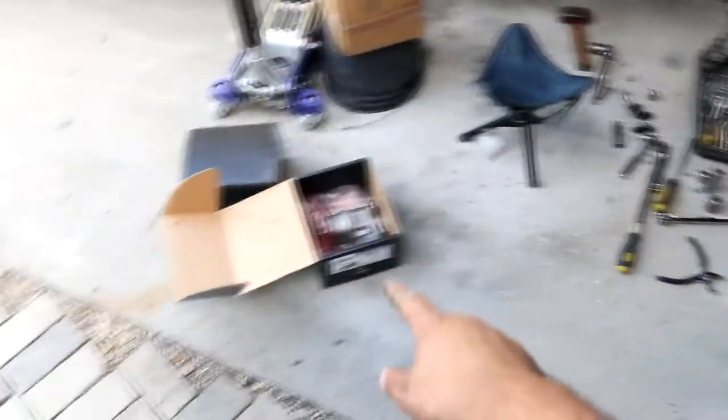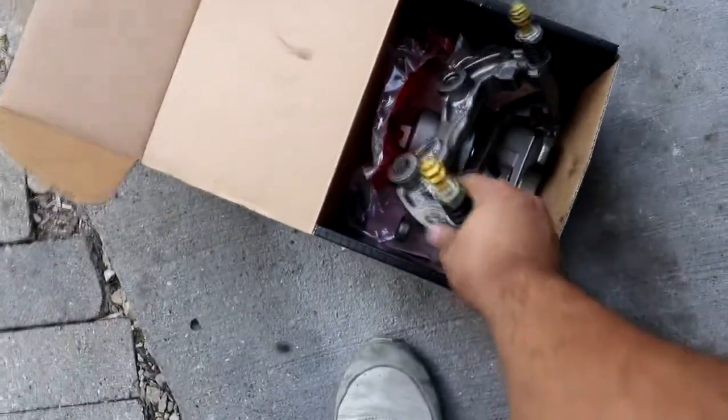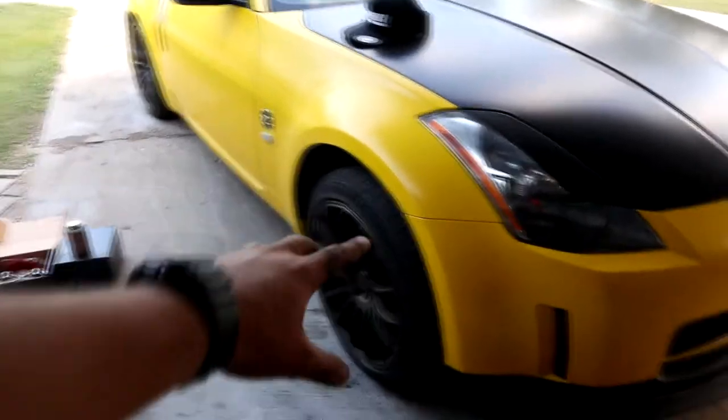We're going to return this because sometimes buying from a parts store is the same quality as eBay — you don't really know. So we're going to return those and my dad is repacking the grease in the cradle. We're going to see if that helps quiet down the issue. We repacked the slide pins with more grease and there is a lot less play.